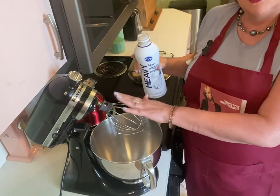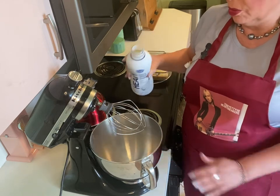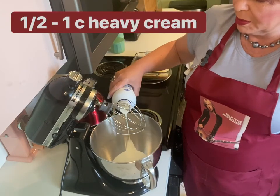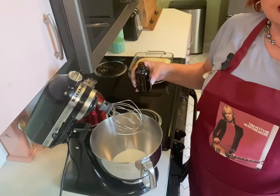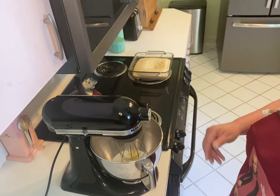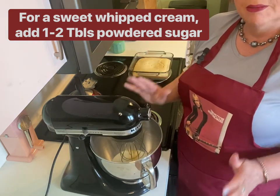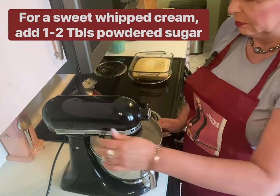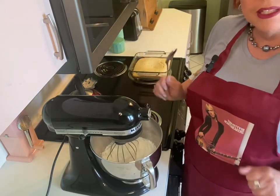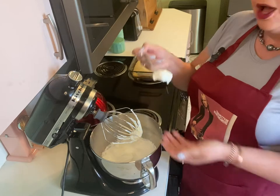I've added my whisk attachment to my stand-up mixer, and now I'm going to put some heavy cream into my mixing bowl. I'm not going to measure this, but I'm going to say probably about a cup. To that, I'm going to add just about a half teaspoon of vanilla. We're going to lock that in and whip this on the highest speed possible. This process takes a few minutes, but if you're patient, you are going to have a lovely homemade whipped cream.